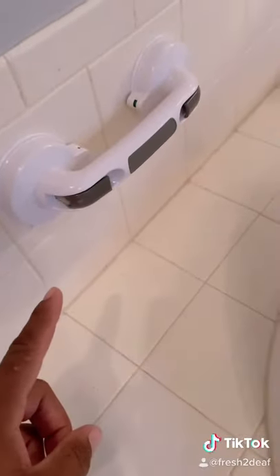So I went and bought this from CVS, and this thing is awesome. You can just hang on to it and stabilize yourself and get into the tub.